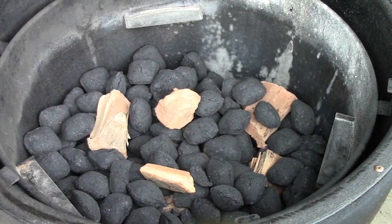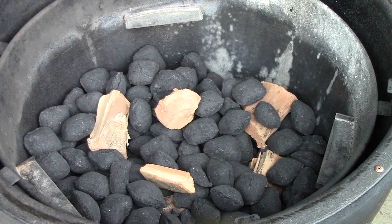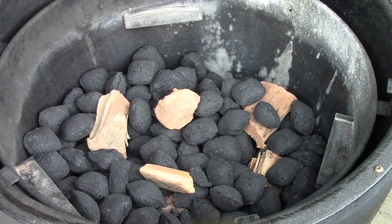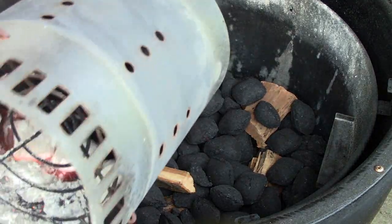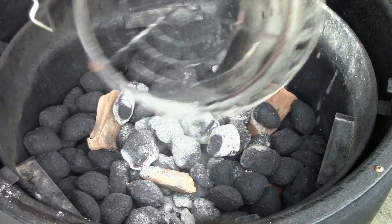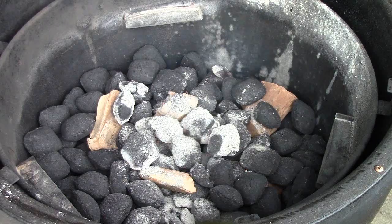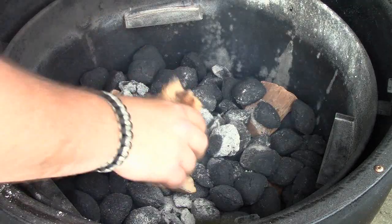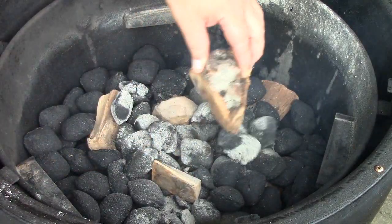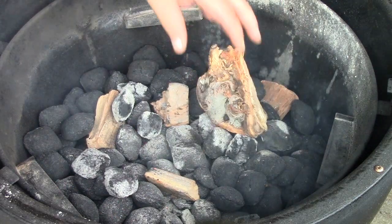Today we are using Stubbs all-natural briquettes and applewood. I've got some lit bricks we're going to dump in here. Now we'll let our cooker heat up. We're going to shoot for a target temp of 300 degrees before we put the meat on.